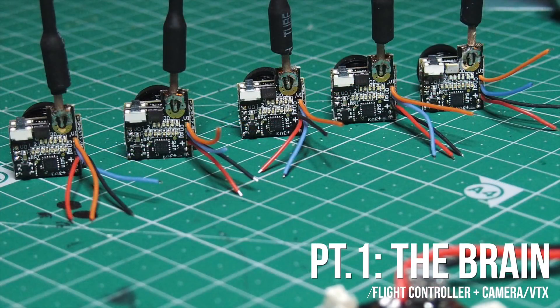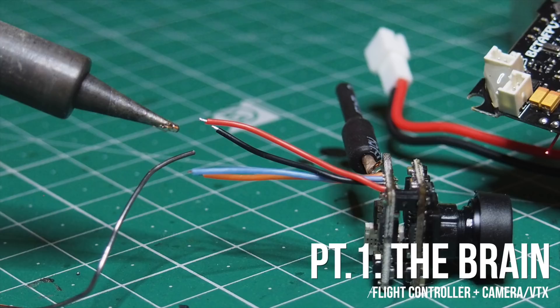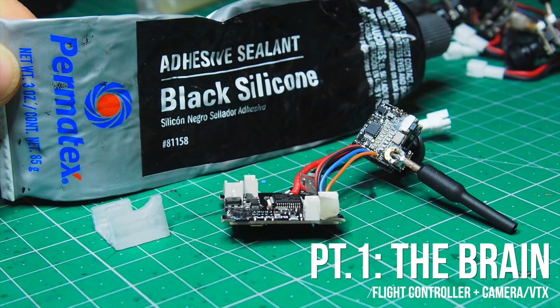Pre-tin the pads, pre-tin the wires, and then solder them exactly as per this picture. Next step is to glue the camera mount to the flight controller.